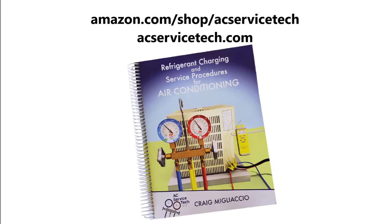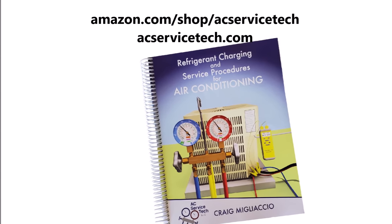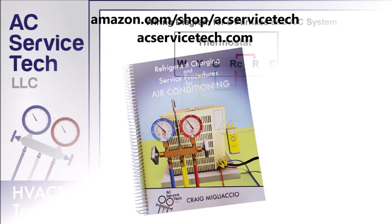I wanted to take this opportunity to let you know that we have a new book out — The Refrigerant Charging and Service Procedures for Air Conditioning. This book is available over at our website at acservicetech.com and also amazon.com.